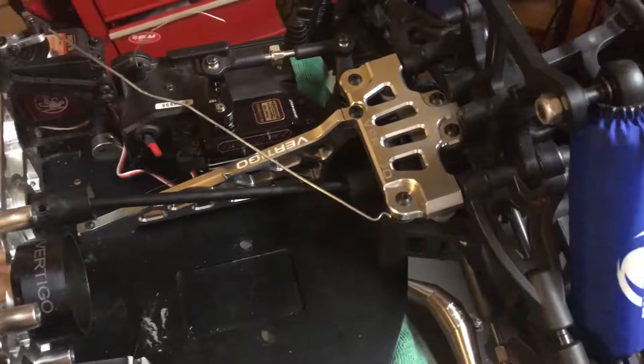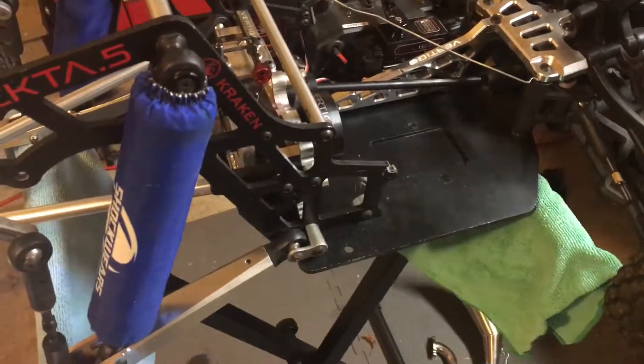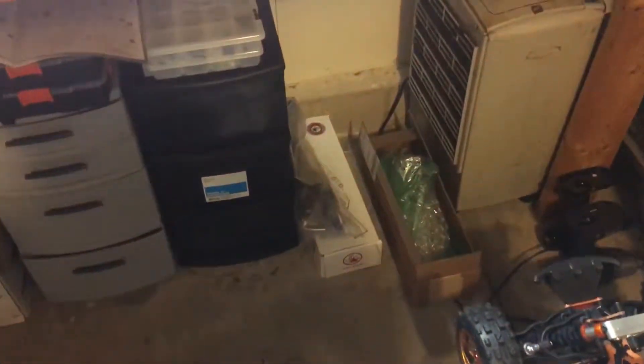Let me know in the comments if you think I should do the upgrades now or just get it running with what I have. I've got a lot of work to do on my 5SC — that one's getting a complete overhaul. I've got a Modified RC rear chassis plate and also a Kraken full chassis for it. Let me know what you guys think — thanks guys!